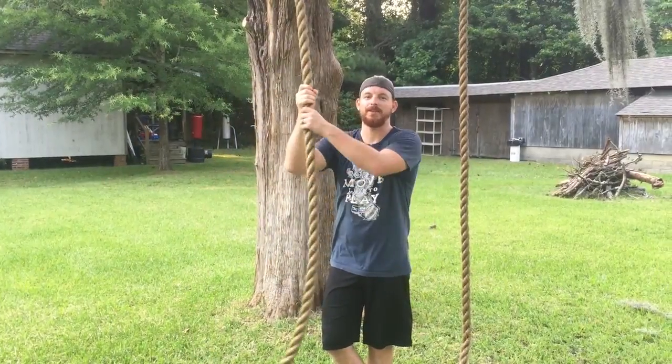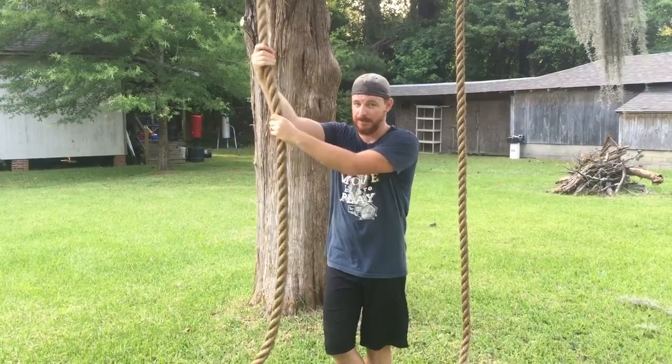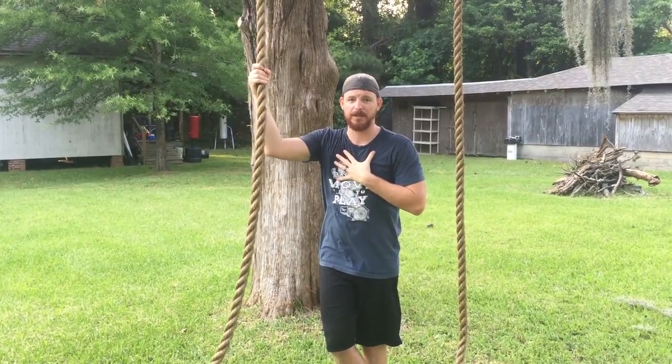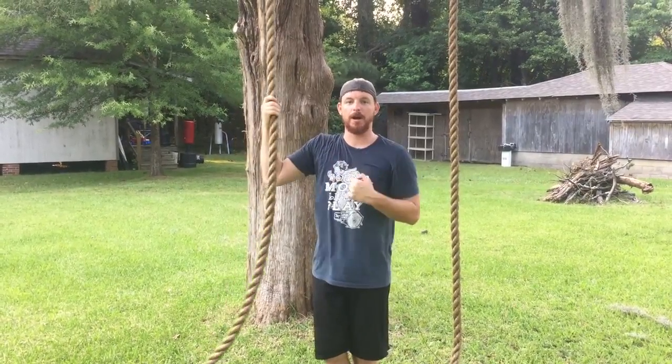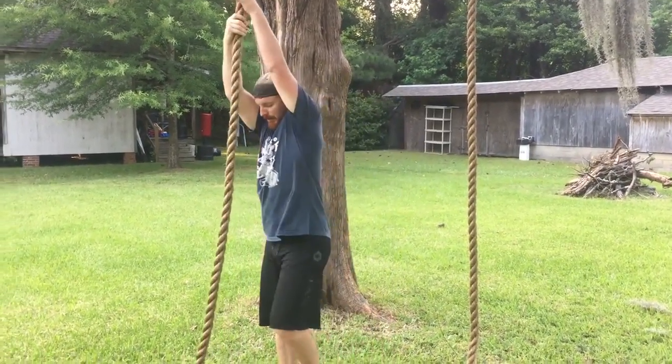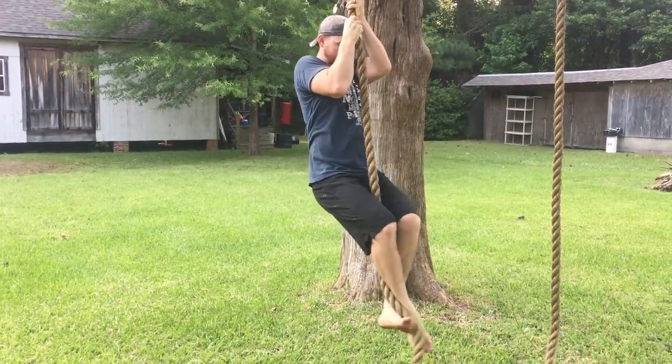Hey, Coach Mark Smith with Awaken Alive. This is a hand and foot climb on the rope — this is my preferred method when using your feet. I'm gonna cross my feet, press off the legs, pull with my arms, and shimmy up. I want to catch it right about there at the heel.